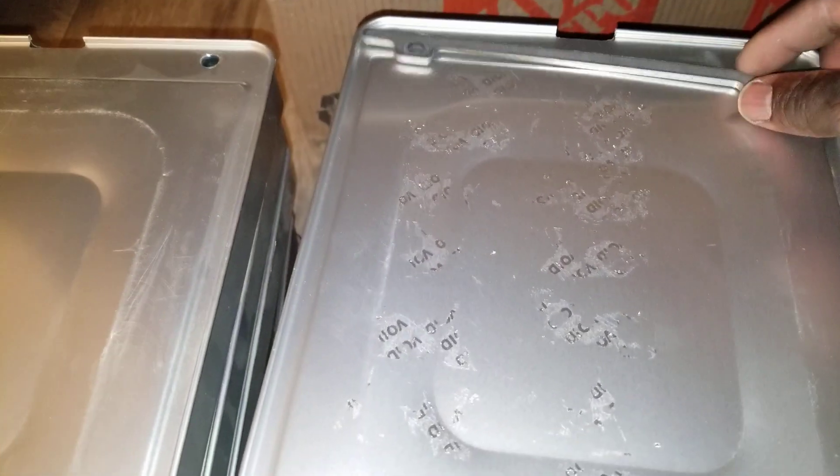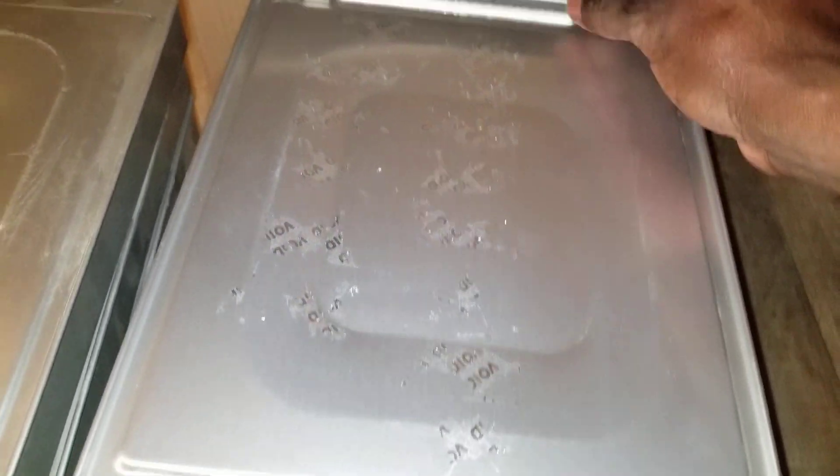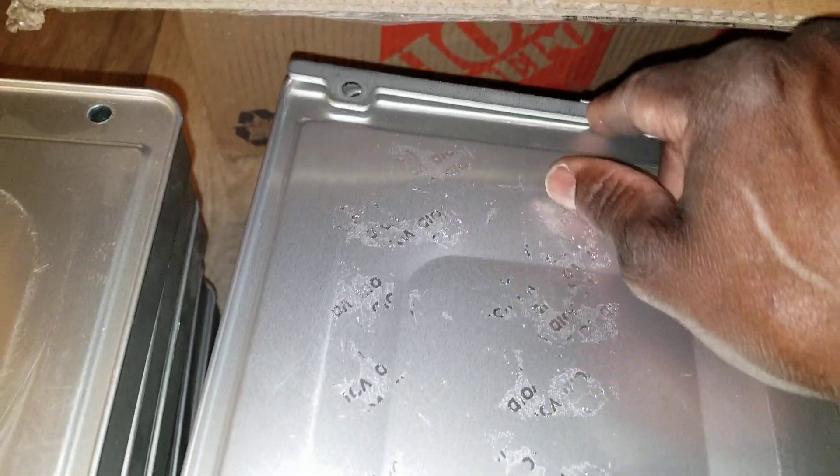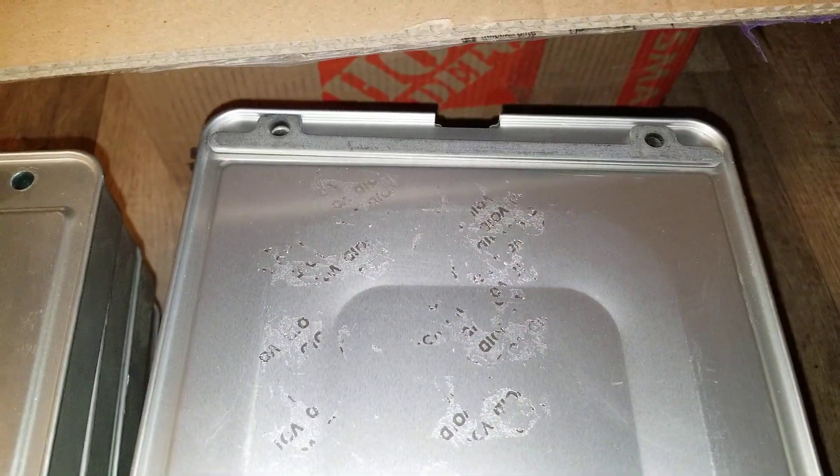The short ones will go just like that — it sits right there. The short one goes just like that. Instead of this, it goes just like that. That's the back one.